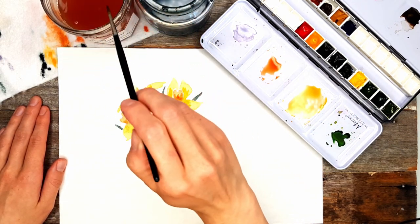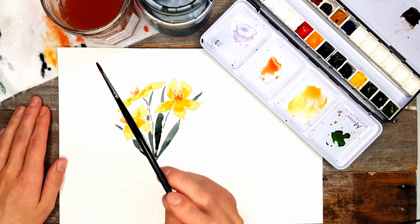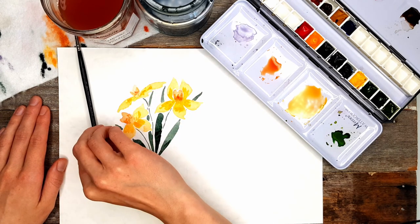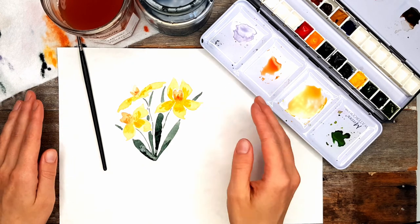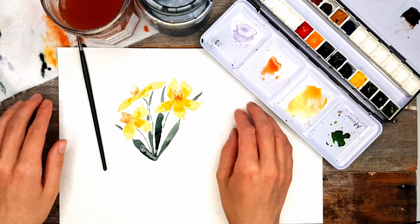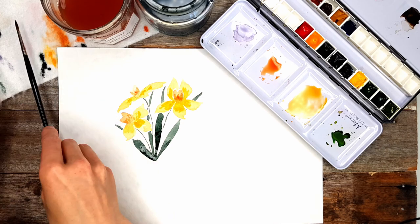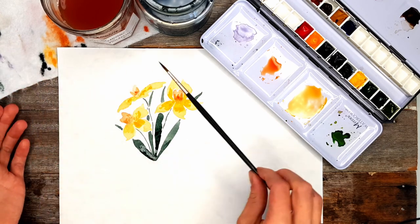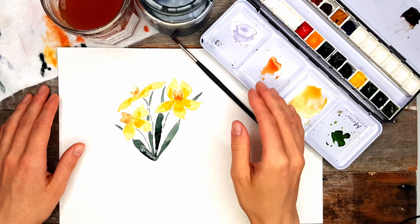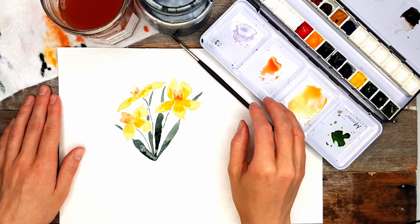And there you go — some lovely whimsical daffodil flowers. If you love this video, it would be amazing if you could subscribe to my channel so you don't miss out on more tutorials every Tuesday. If you could like and comment on the video, that would be awesome as well — it helps other people like you find my videos. So thank you.